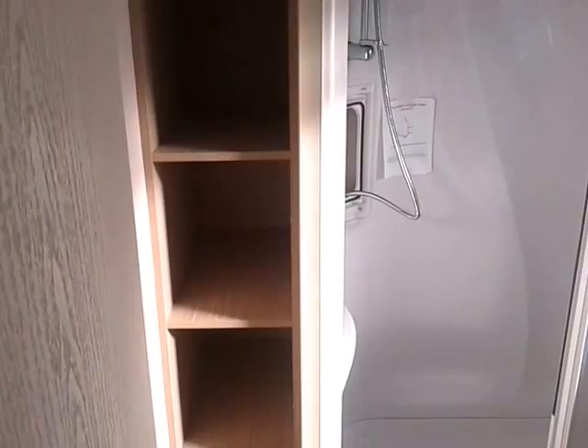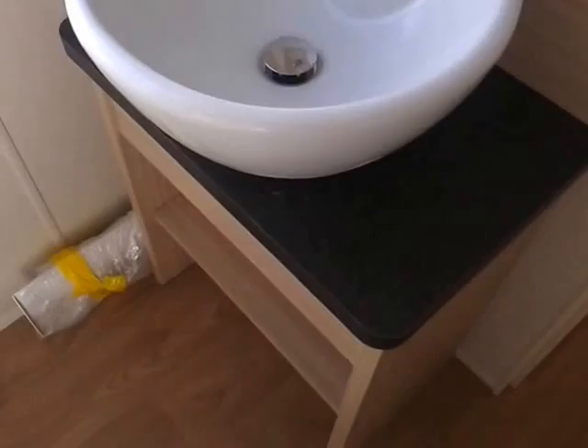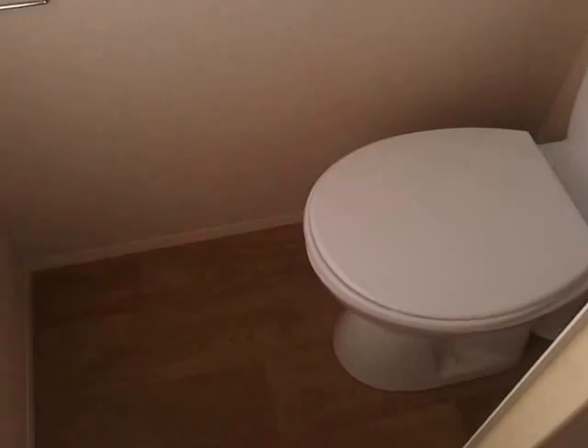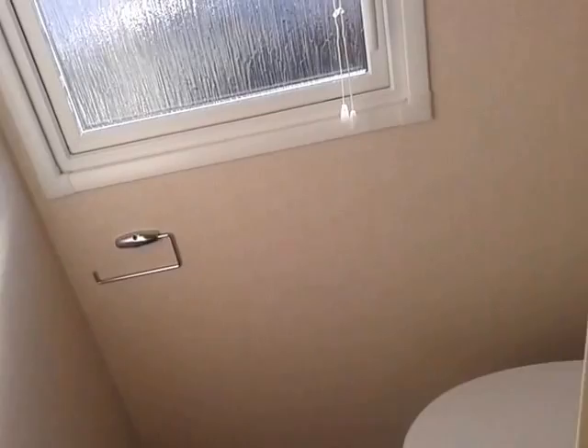Here we go into the bathroom — it's got a full-size shower, some shelving, and a vanity. The shower just needs pressure testing done after delivery, so we don't assemble them until they're actually delivered on site. Next door to that we've got a toilet — again it's a full-size toilet, the same as what you'd have in your house.